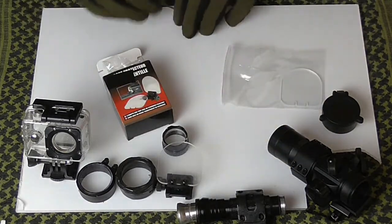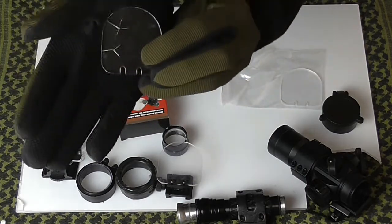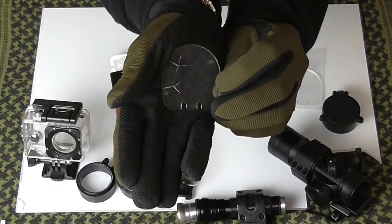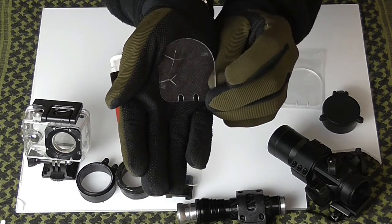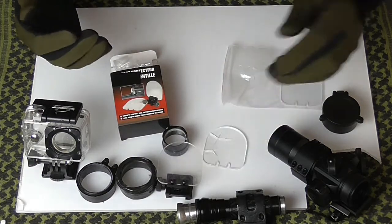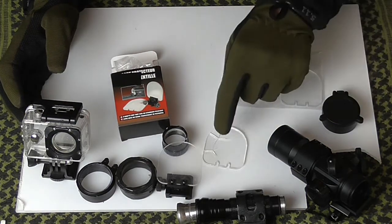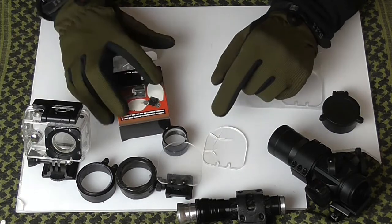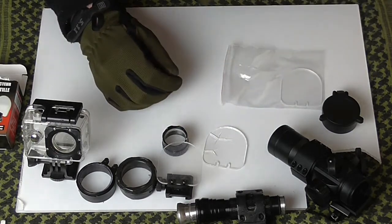This one got shot with a pistol — a gas blowback — twice, and it cracked straight away. Now if you're playing in a CQB-type environment, I would not recommend these at all. They're a bit flimsy and they could be better.